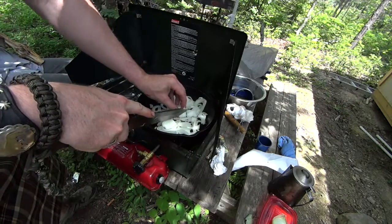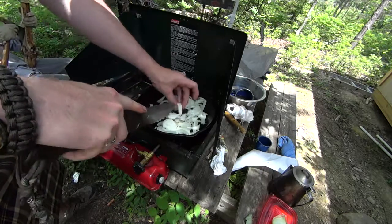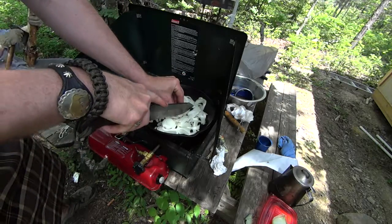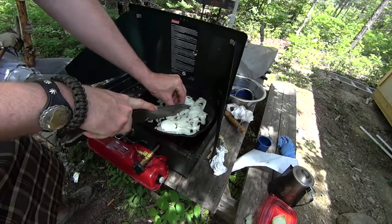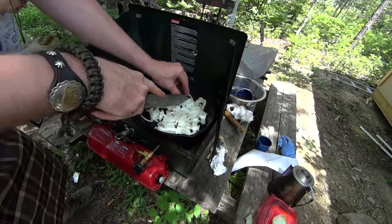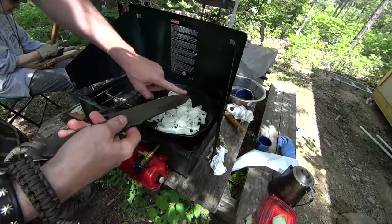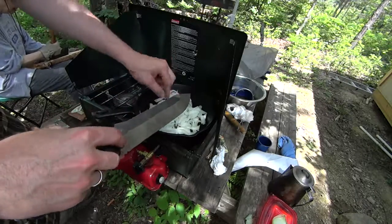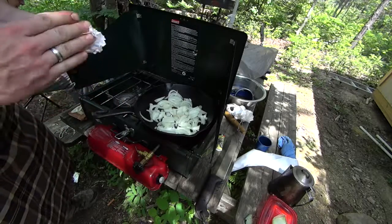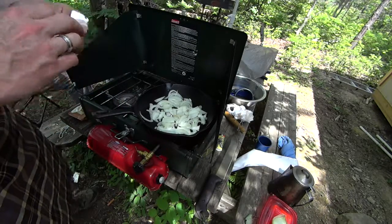Remember, when using your knives against cast iron you want to use as little pressure as possible against the actual blade, because you don't want to have to resharpen the steel. Now all of this produce and eggs were raised locally — from either a local farmer or your local Walmart Supercenter. So remember, if you're looking for a nice meal, why not do it at Walmart, who does not sponsor us in any way, shape, or form.